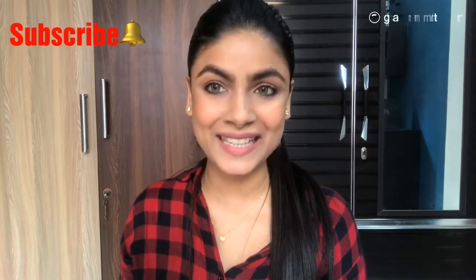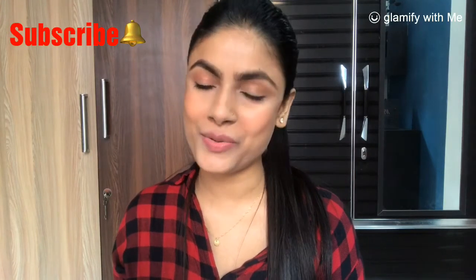Hi everyone, welcome back to my channel. This is me, Shivangi, and today I'll be sharing this makeup look especially for college-going girls and teenagers. I've made it very light, simple, and subtle. If you want to know how I created this makeup look, then stay tuned. Please subscribe to my channel if you are new and press the bell button so that you get notified every time I upload a video.